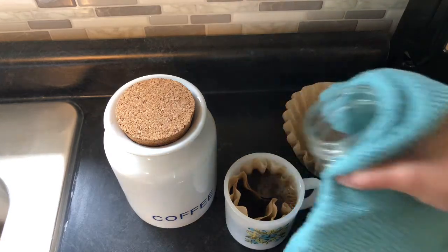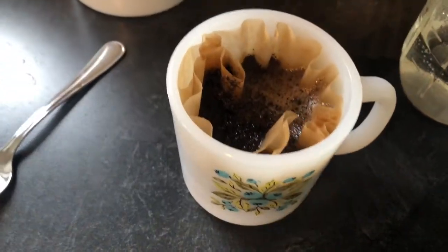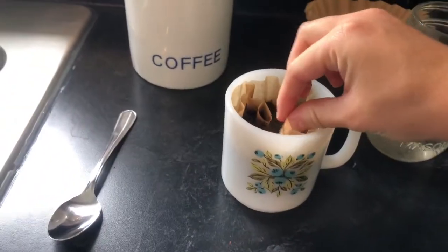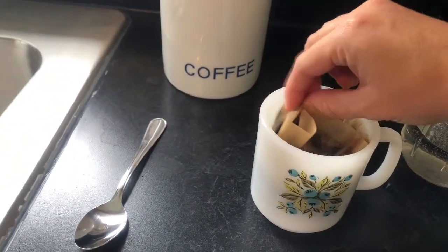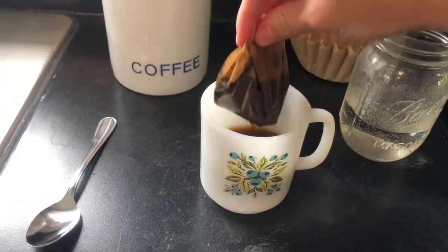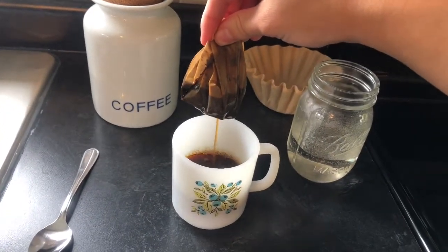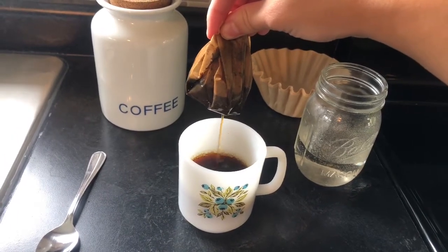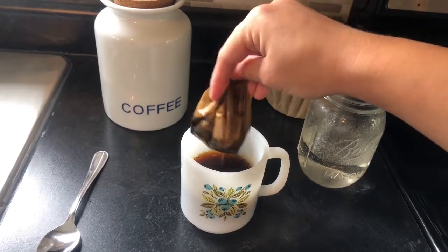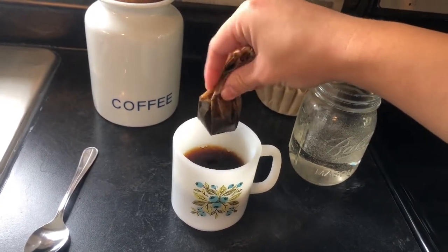Now I'm just going to let that sit for a few minutes. You want to make sure to not let anything overflow because if you do, then you will have coffee grounds in your coffee. So after a few minutes of basically steeping, you just want to bunch up the coffee filter and take it out. Then you basically just want to let it sit there and let the coffee finish pouring into the mug. You can help it along by kind of squeezing it, which usually helps it pour a little bit faster.